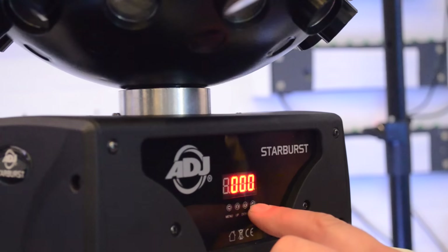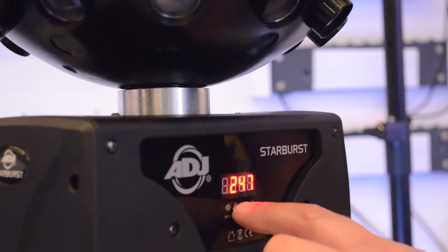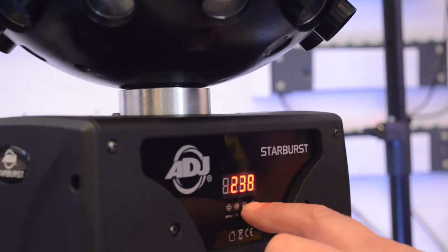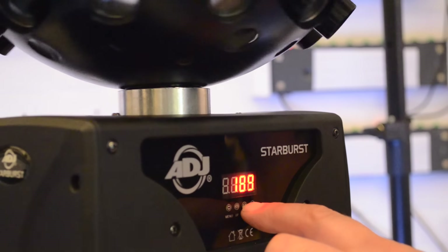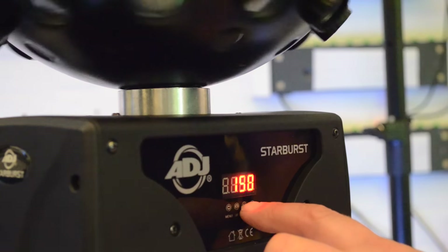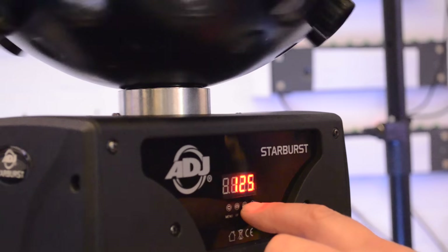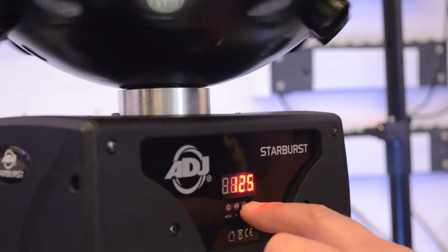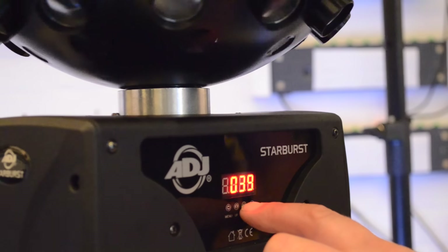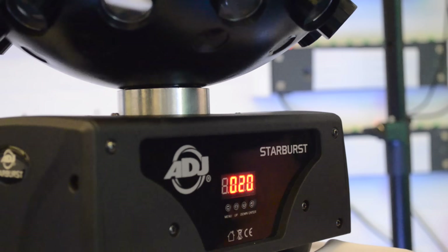First, let's set the motor speed. Now, if we start at the top, that's one rotation - really slow - and work right down, it's going to get faster until we get to the other end of the scale, where the rotation has changed, and then I can slow that right down as well. So there we go, we've set the rotation.